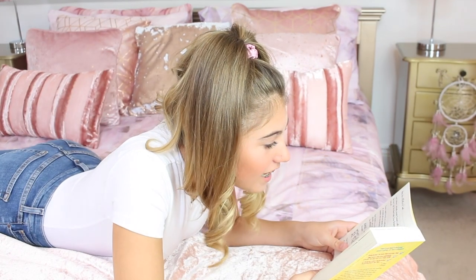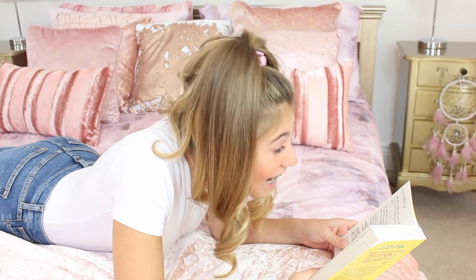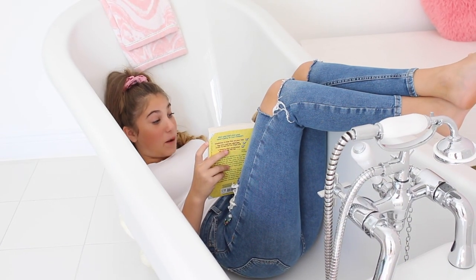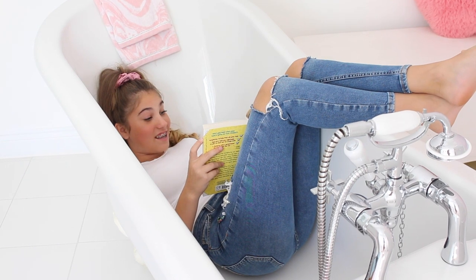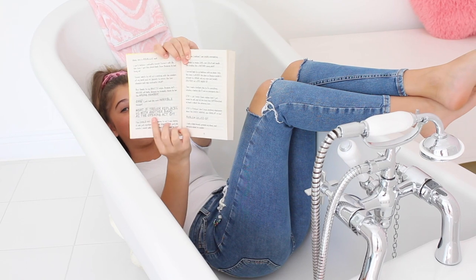Reading aloud: 'I can't believe I actually missed Trevor's call. By the time I got the phone back from Brianna he had hung up.' Oh my gosh guys, this book is really good! 'What if Trevor replaced us with another band as the opening act?' That is really loud guys, but it is in bold writing.